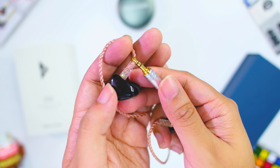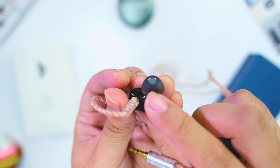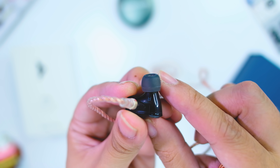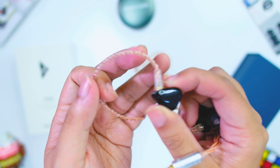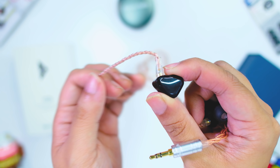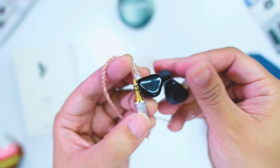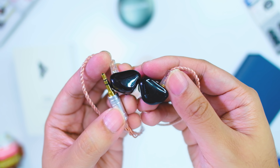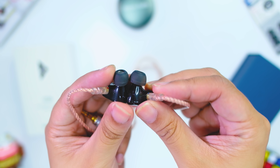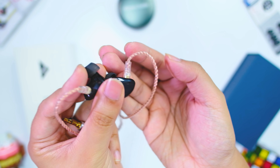I also wish it had an L-plug, but the straight plug is not a super big deal. The tips are soft and comfortable enough — they strike the right balance for isolation and comfort. There's also soft memory wire, not hard memory wire, so it's pretty comfortable to wear. Overall the build is pretty solid and feels substantial. I have minor gripes but no deal breakers.